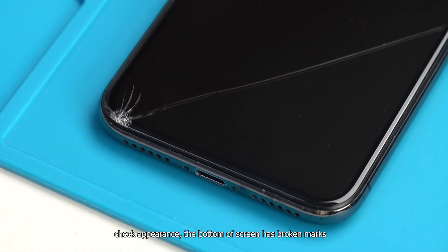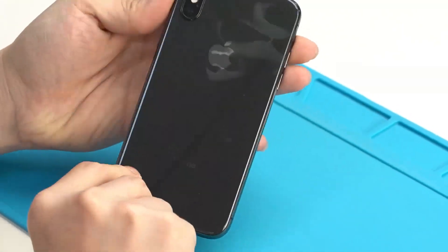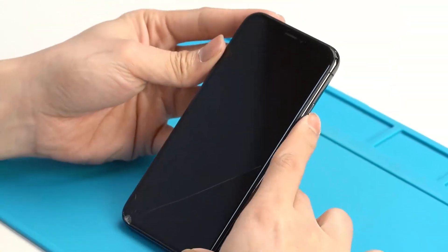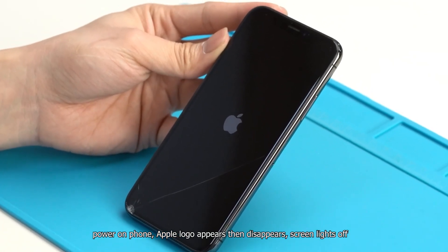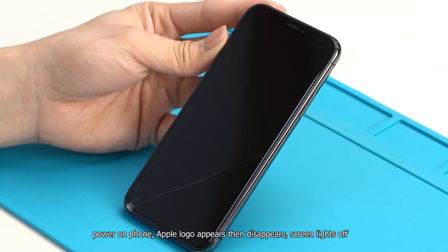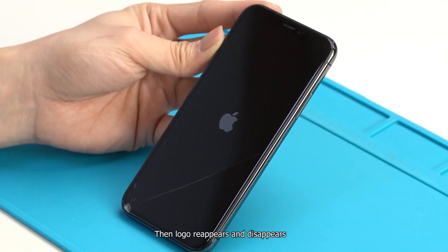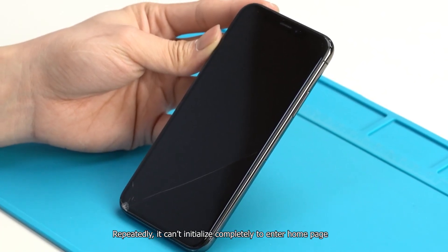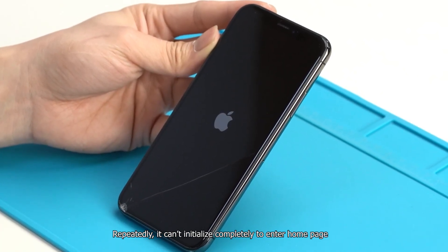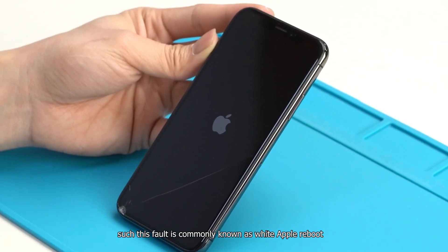Check the appearance — the bottom of the screen has broken marks. Power on the phone: the Apple logo appears, then disappears, and the screen goes off. Then the logo reappears and disappears repeatedly. It cannot initialize completely to enter the home page. This fault is commonly known as white apple reboot.